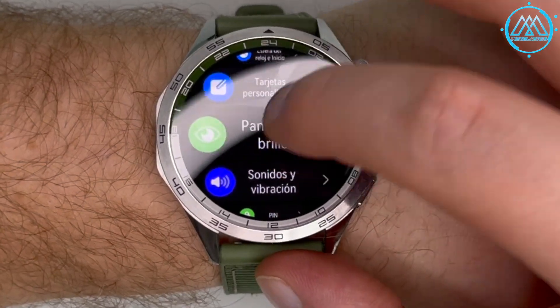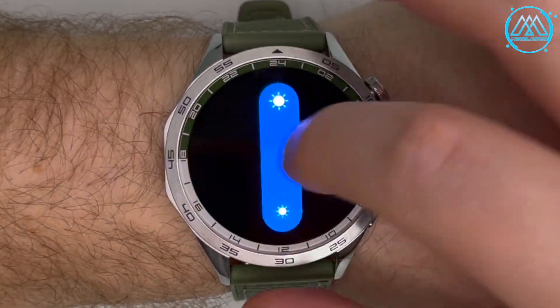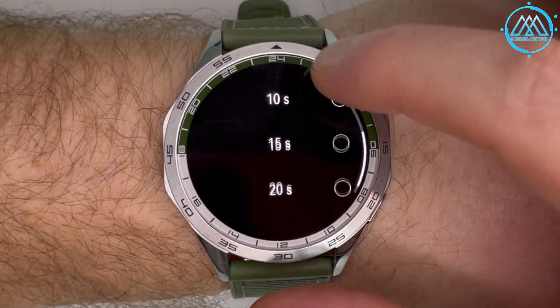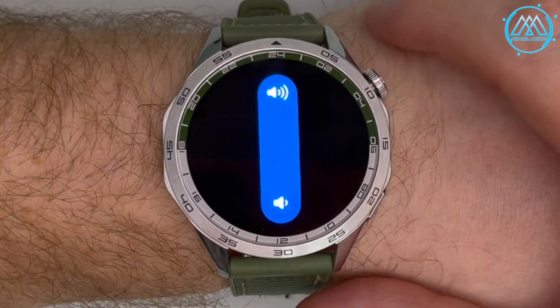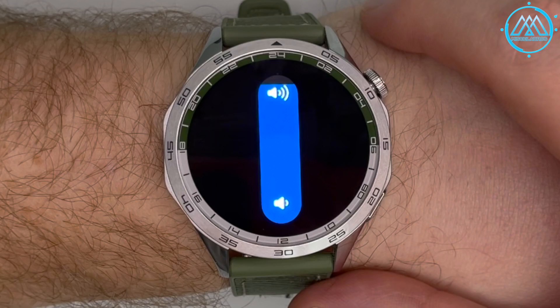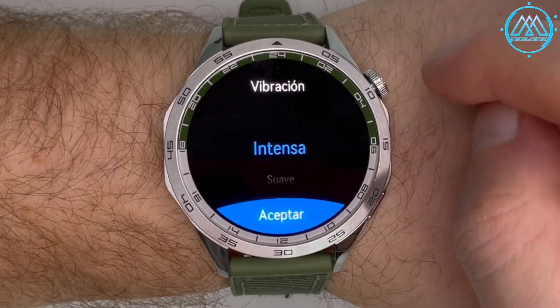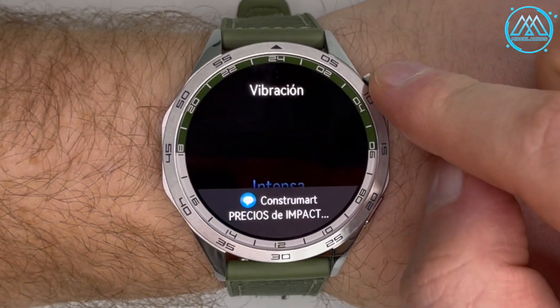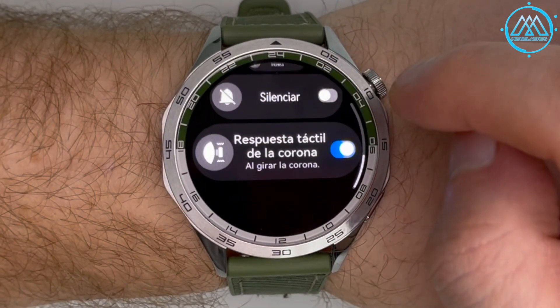Screen and brightness options include controls to regulate brightness, toggle automatic brightness control, set screen sleep, and keep the screen always active. Sound and vibration options let you set volume for voice transmissions while exercising — which announces average speed, kilometers traveled, and other data through the speaker, very useful during cycling. The vibration intensity can be set to soft, intense, or off. The tactile response setting makes the watch vibrate each time the crown is turned.